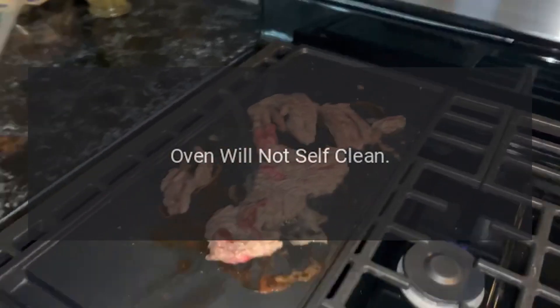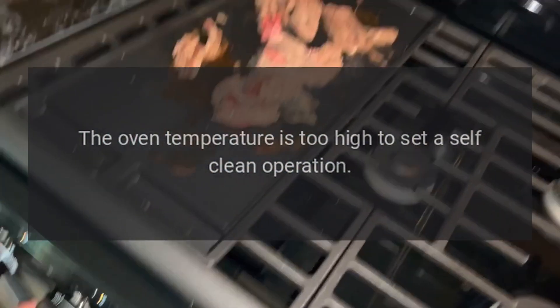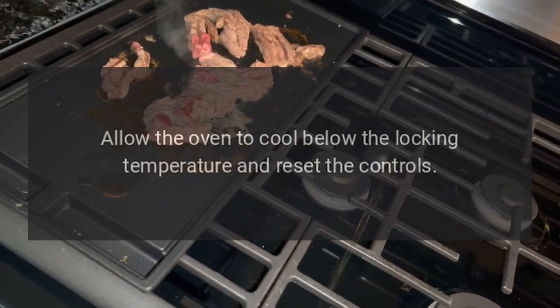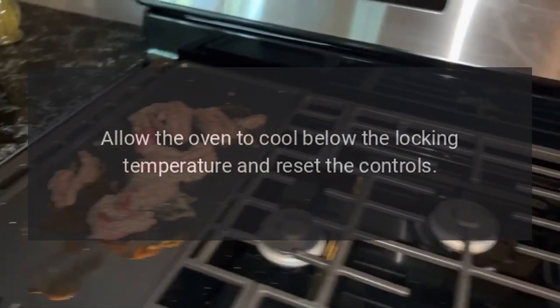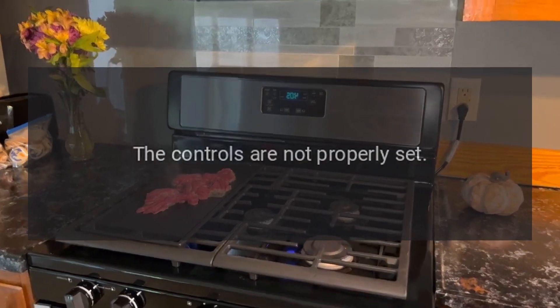Oven will not self-clean. The oven temperature may be too high to set a self-clean operation — allow the oven to cool below the locking temperature and reset the controls. The controls may not be properly set.